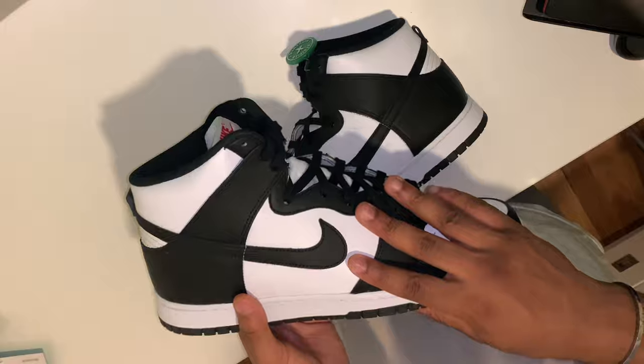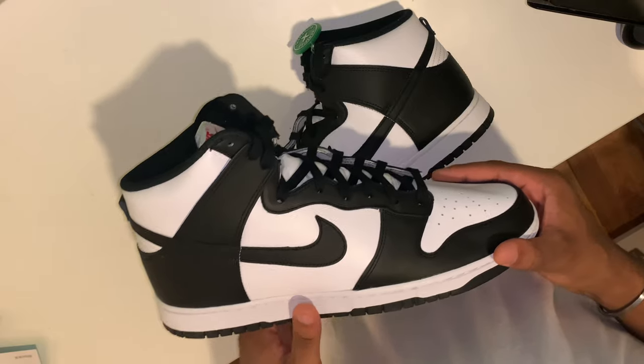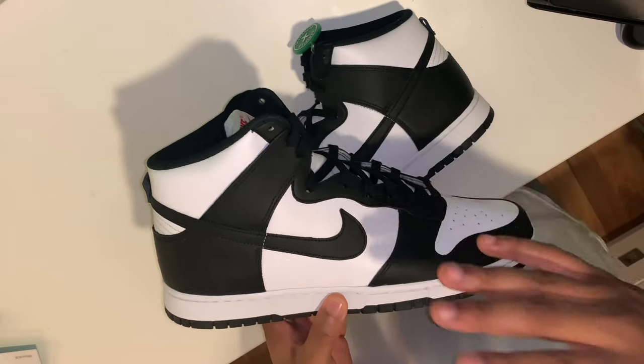I picked the sneaker up from StockX, shout out StockX, where I paid £145.34. Prices did drop since then, which is peak — my size is now going for around £130, with other sizes ranging from £115 to £140 depending on your size.